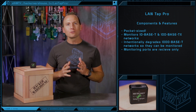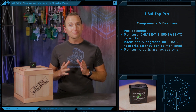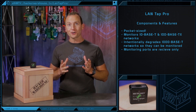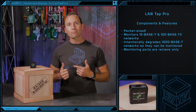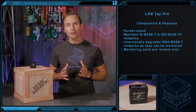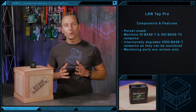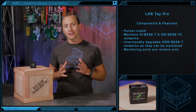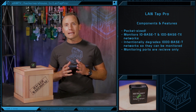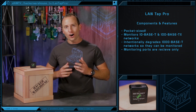The LandTap Pro is designed to monitor 10 base-T and 100 base-TX networks. It is not possible for an unpowered tap to monitor 1000 base-T gigabit networks, so as a solution, the LandTap Pro intentionally degrades the quality of a 1000 base-T target network, forcing a lower speed that can be monitored. The device monitoring ports are receive-only and connect to the received data lines on the monitoring station. They do not connect to the station's transmit lines, which makes it impossible for the monitoring station to accidentally transmit data packets onto the target network.